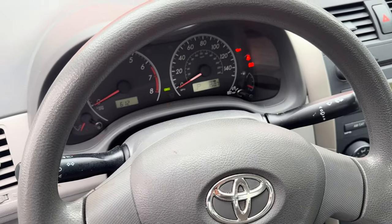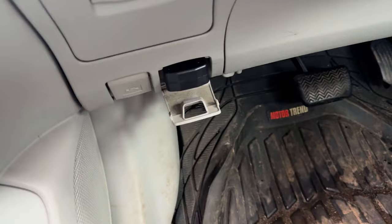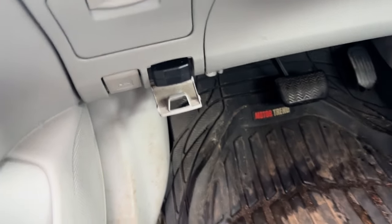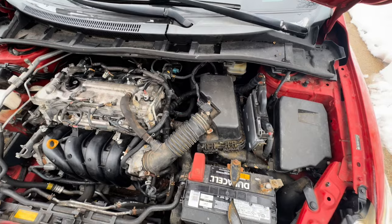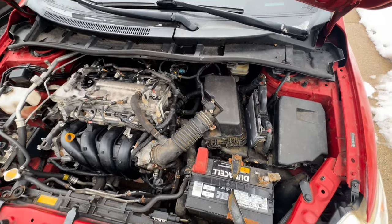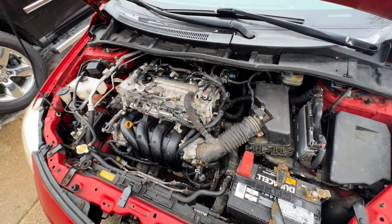40 minutes later, it's still going. Now it says to turn off the key, remove that out of the OBD2 port, and then cycle the key five times. That is all it takes to do an ECM replacement on a 2009 Toyota Corolla with a 1.8 motor.